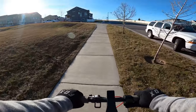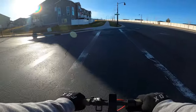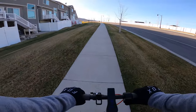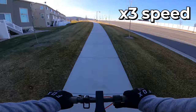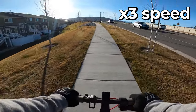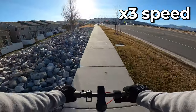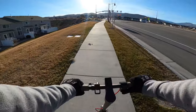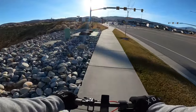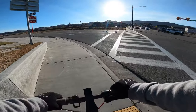8 miles an hour... 8... 7... it got down to 4 miles an hour — this is throttle fully down, max speed setting. It leveled out and came back up to 7, 8. So it did make it up the hill, but at about 6 miles an hour. So if you needed it to do a hill like that, you could do it at slightly faster than walking speed.